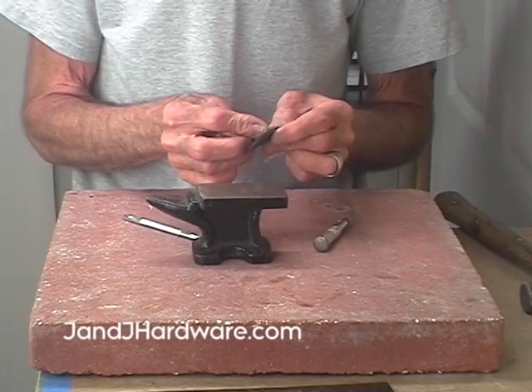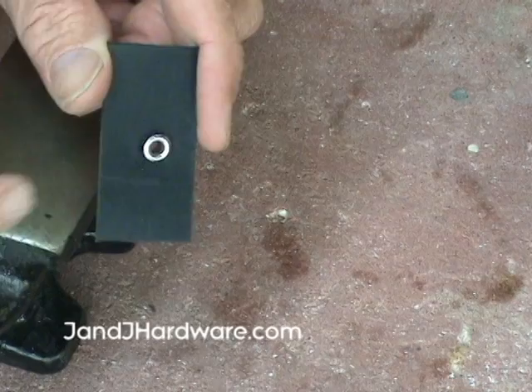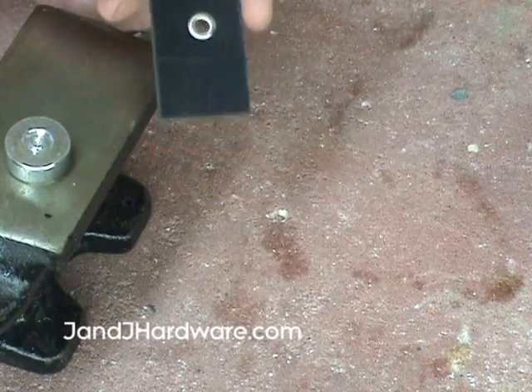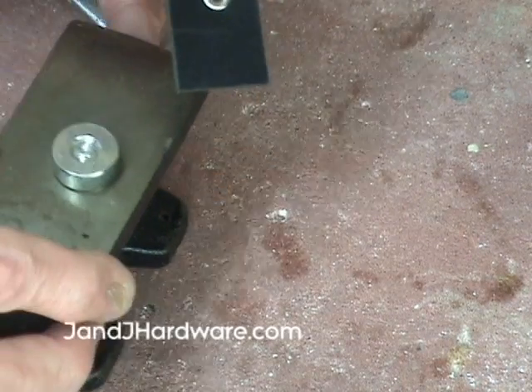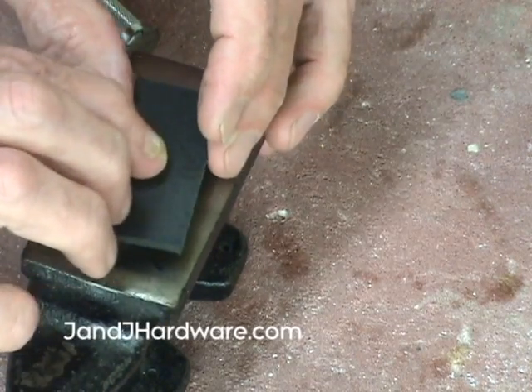An eyelet has one good side and one bad side — there's never going to be a finished back side of an eyelet, so make sure you put your eyelet through the good side of your leather or fabric. Set the anvil down, turn your eyelet over, move it around a little bit, and make sure it's centered.